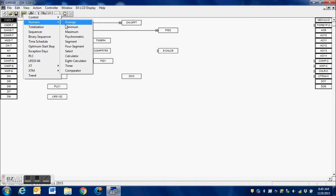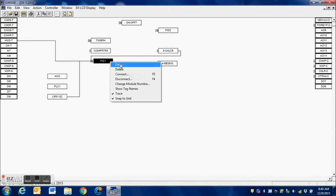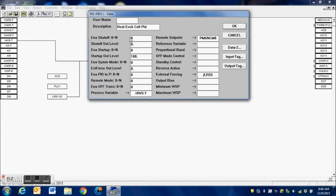We go to Numeric and we're going to need a four-segment logic block. This is what we're going to use to actually control the three outputs for the new valves. This logic block is going to be connected to the PID loop — the PID loop is still going to be controlling the hot water system, the hot water supply temperature, with the steam.